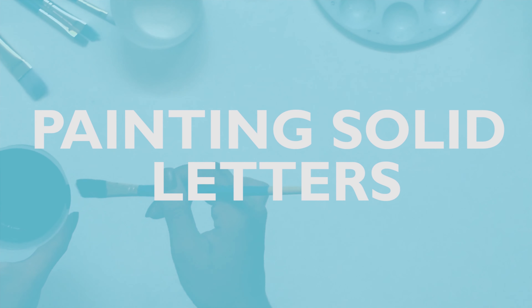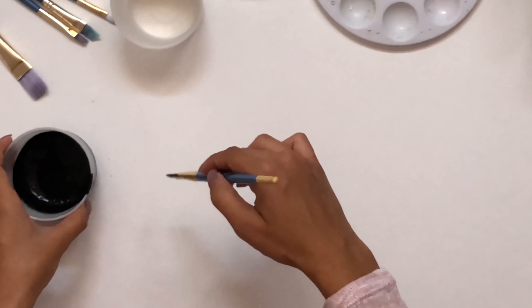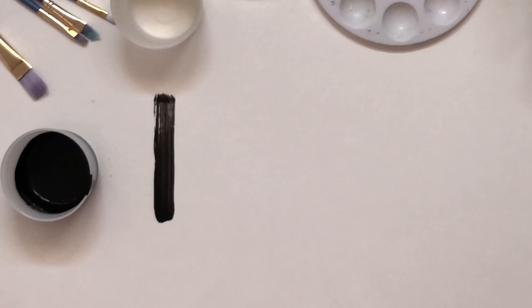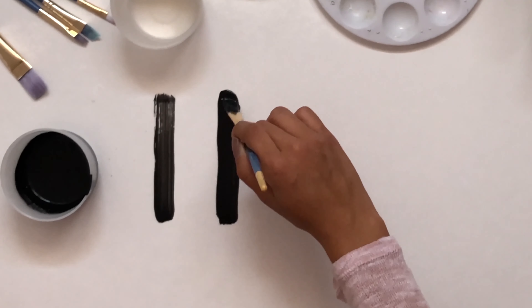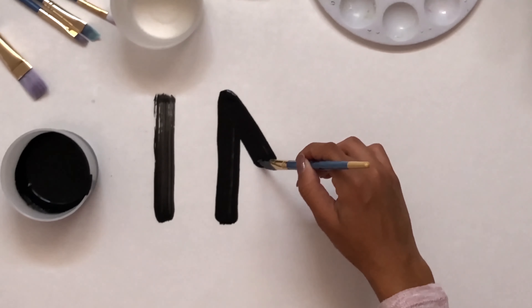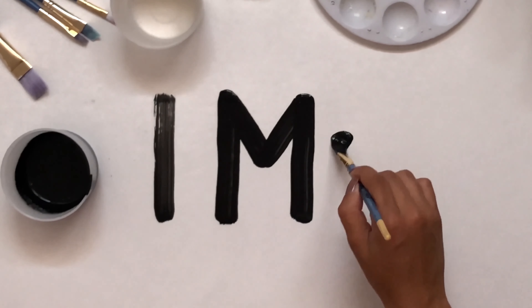We're gonna first do painting solid letters. When you do painting letters for either posters, backdrops, or any kind of poster that needs letters, you want your letters to look good and look clean. You want them to be thicker, solid, opaque, and have curved ends so that it looks neat — more so like the letters on your right.